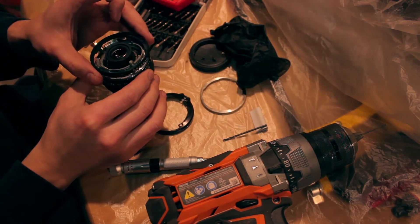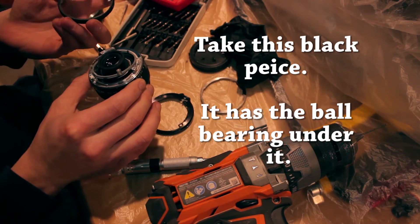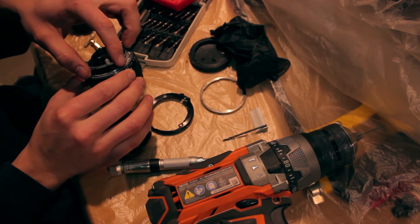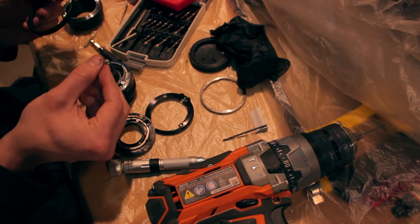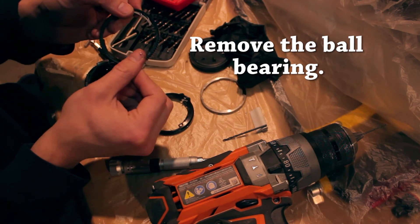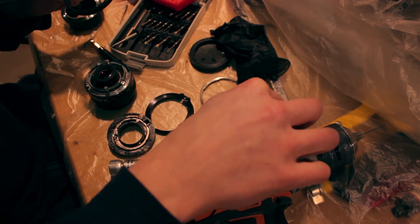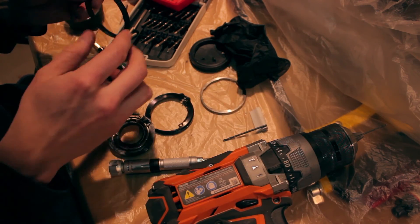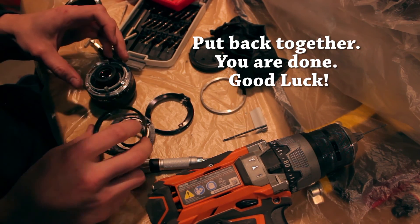And then this black part comes out — that's important, that has the ball bearing in it right there. You want to leave that part in there if you can, don't touch that. This part has the little ball bearing in there. So you take that out and you don't want that little ball bearing — just get rid of it, throw it away. Then just put it back together after that, you're done.